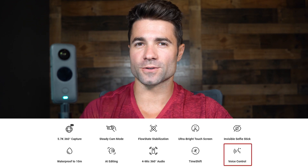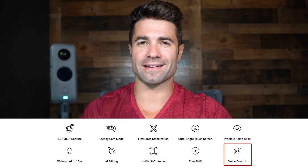Adding to the list of features I never use is voice control. Personally I always have the stick and just hit the button, but there are definitely some circumstances where you'd want it — like if the camera is set down and you're going to zoom by it, or it's just out of reach for a selfie with friends. Let's try it out right here with the camera on.